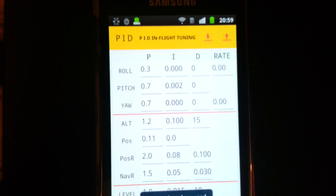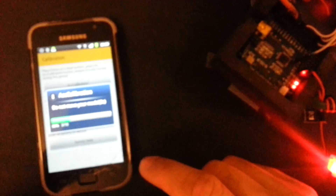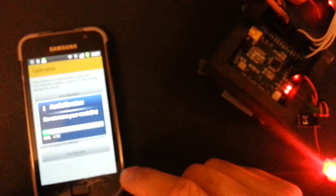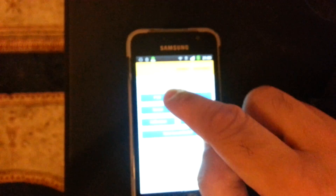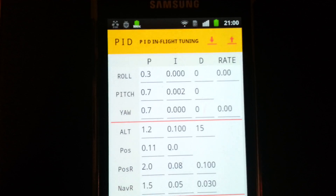I can go to the PID and get readings. I can make calibration. I can go here to PID.